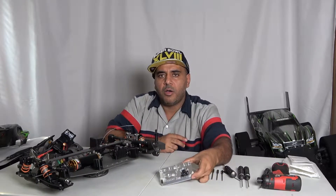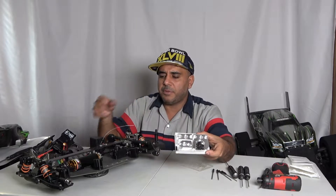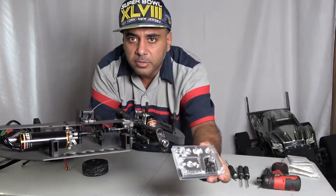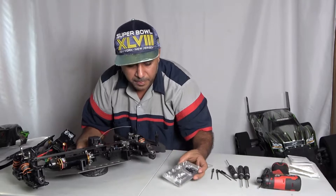So we came across a mount called the Ironman RC mount. Here it is — we're gonna put this baby in. This is what's gonna go in there and we're gonna do a full video today.